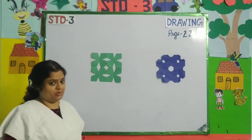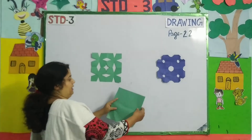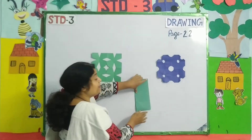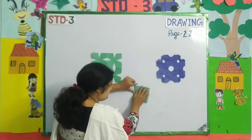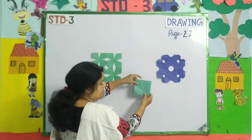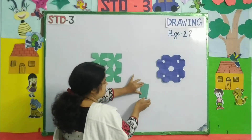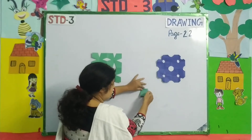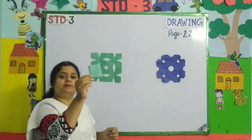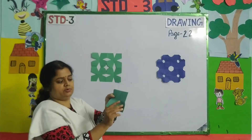So children, now I am going to teach you the next pattern. Again we need a square sheet. I am going to fold it, folding it like this. Similarly, then again I am folding it, like we have done before. You can see again I am folding it, and again I am folding it. As we have done before, we have made a small square.